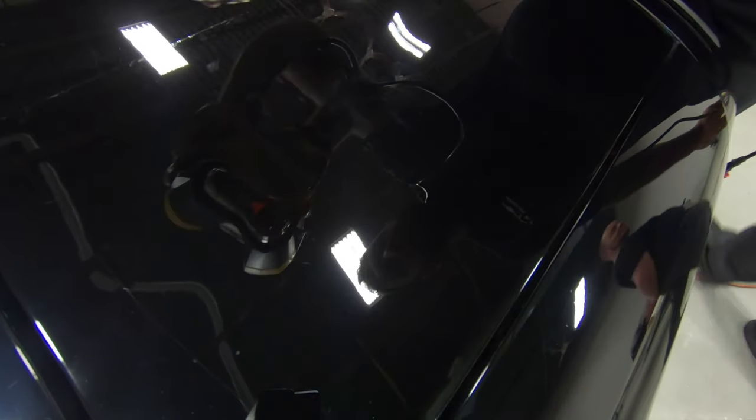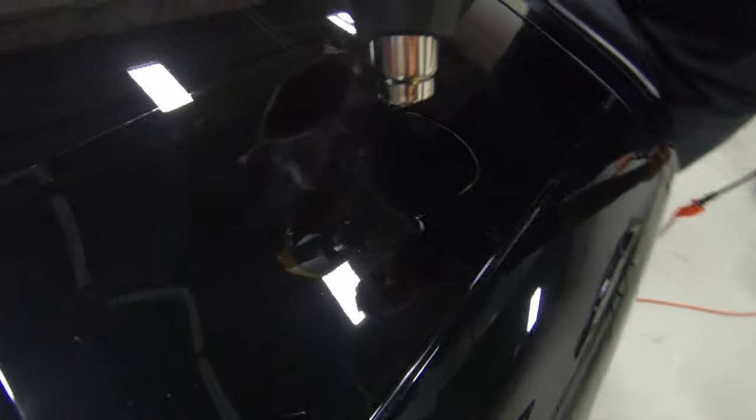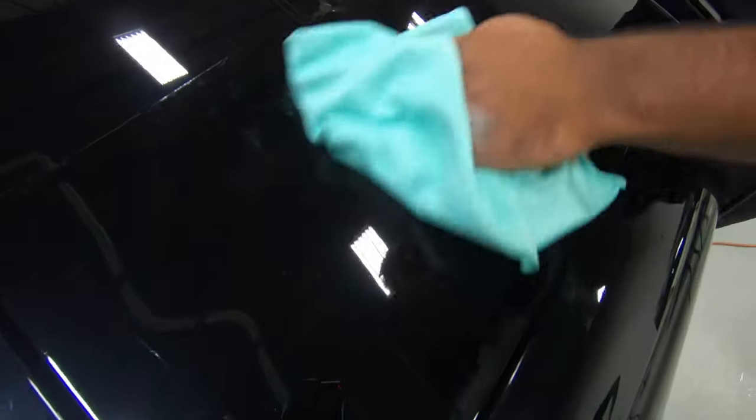Dude, that is crazy. Look at that, you guys. All of those scratches — and I was pushing pretty hard on it too — all of those scratches are gone. You see a little bit of smudging there, but that's just from my fingers. All right, we're going to wipe it off now. Check this out, you guys. That's insane.